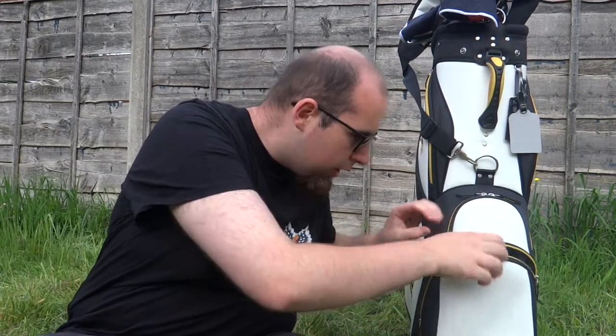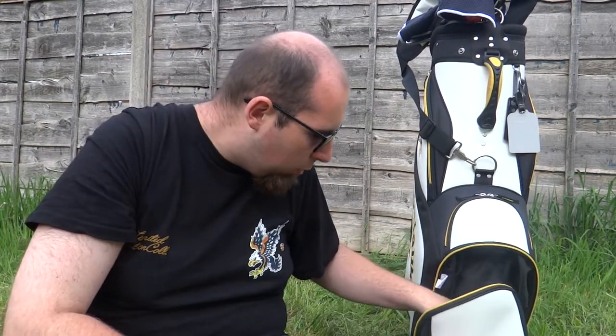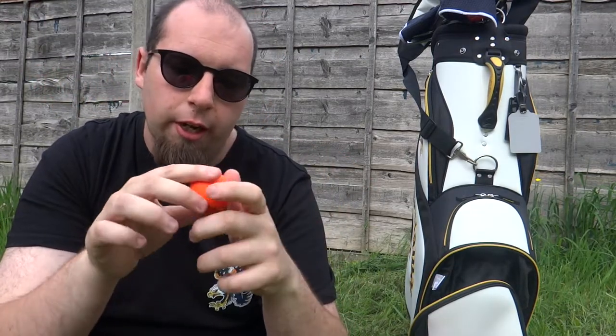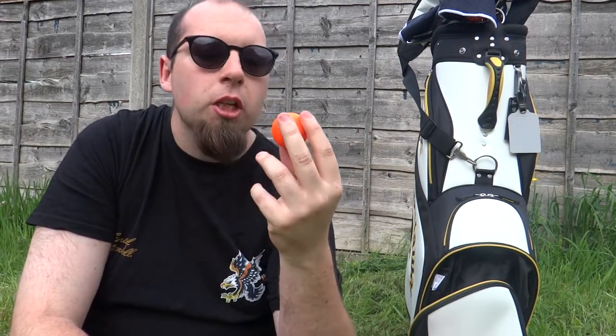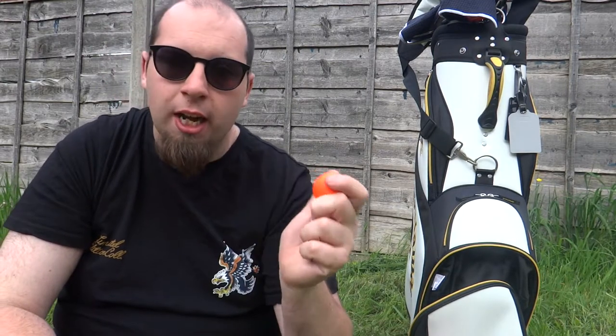Moving on to the balls — I have various colors and designs, mainly white ones. I do have a couple of orange ones that I use. I've got this Volvic one here which is by far my favourite. I don't use it much — it's more or less a collector's item. When I was playing golf religiously before COVID, I used this one and it almost got me a hole-in-one on a par three, so it's a very lucky ball. I love the Volvic brand and might start using them for comps when I get a handicap.